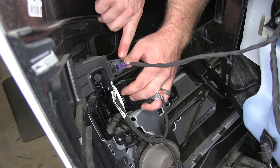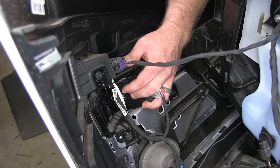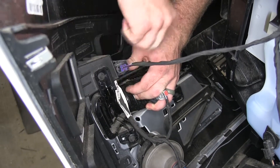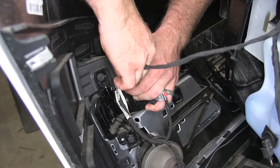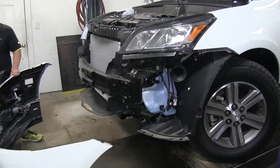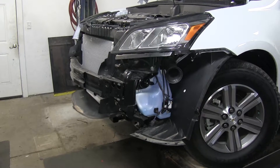Then on both sides, if you've got fog lights, you'll have a connector that you'll need to remove. Push down on the tab and then pull that connector right out. Then you can take the fascia and gently set it aside.